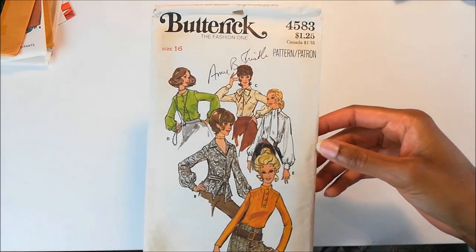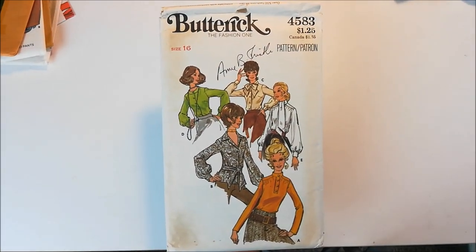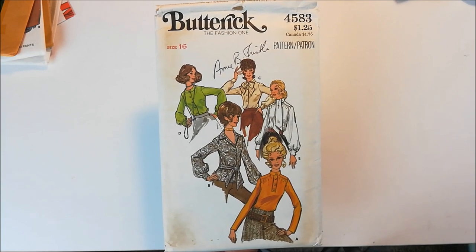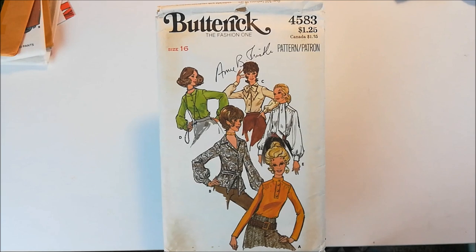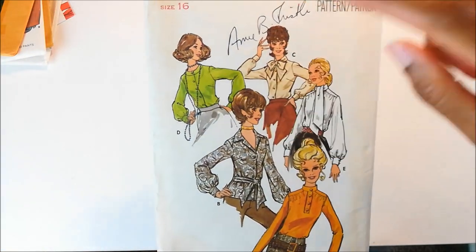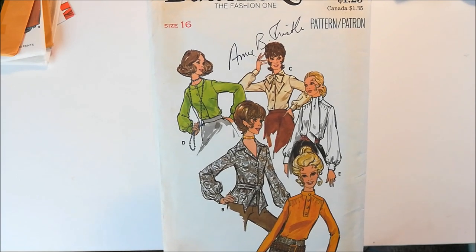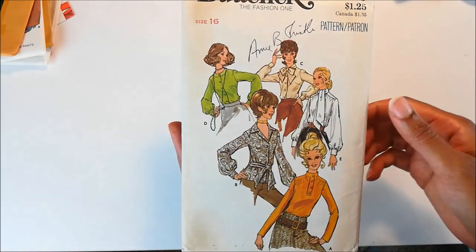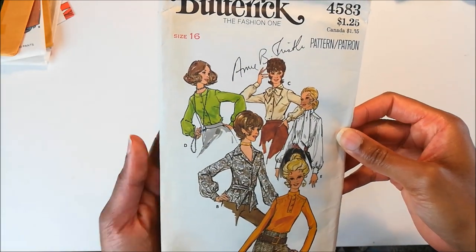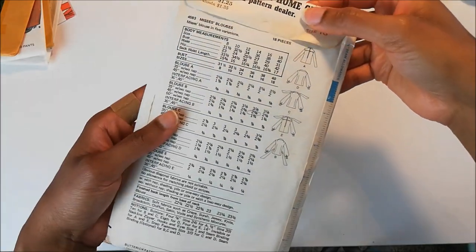Next up is Butterick 4583, and this is a blouse pattern. I don't know what year this is from, but it looks a little 70s to me. I really love this green one. I like that collar — how it's like a wide mandarin collar. I think that's pretty cool. So there are five versions, and it's a size 16, which means it's slightly too big, so I am going to have to size down. But I'm kind of used to doing that with these vintage patterns.